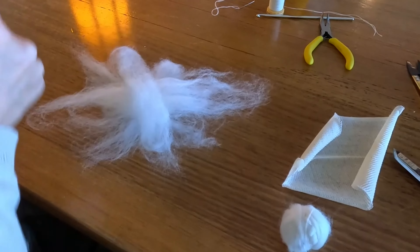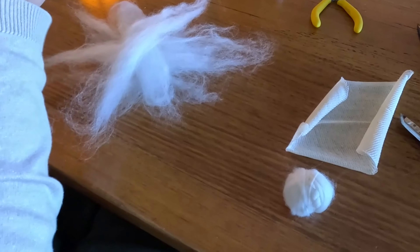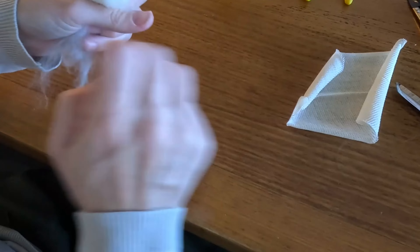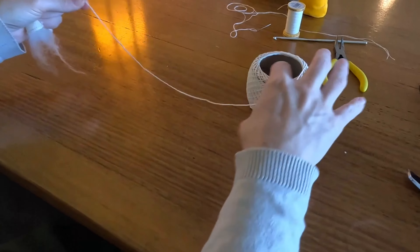I've taken some strands of the clean carded wool and I'm creating almost a star pattern. I'm going to take the ball and place it in the centre of it. I'll pull all of the strands around it, then place my cotton gauze over the top and pull down.